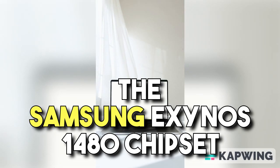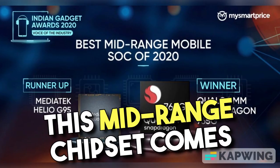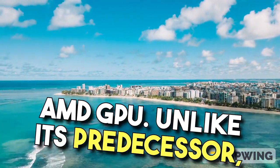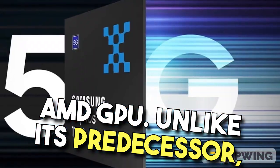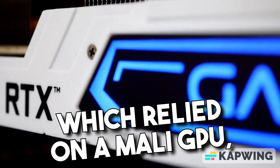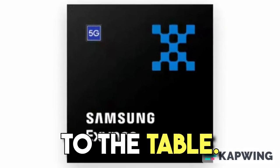The Samsung Exynos 1480 chipset is making waves in the world of mobile processors. This mid-range chipset comes with an exciting feature: an AMD GPU. Unlike its predecessor, the Exynos 1380, which relied on a Mali GPU, the Exynos 1480 brings significant upgrades to the table.